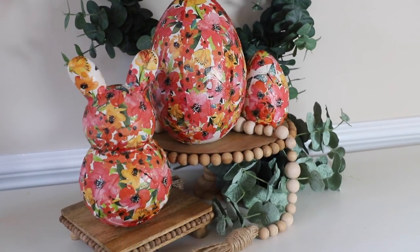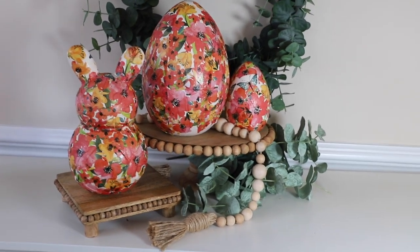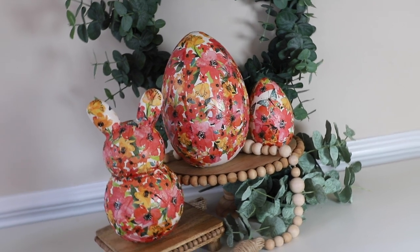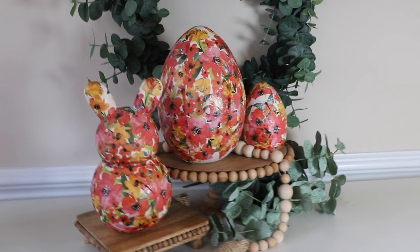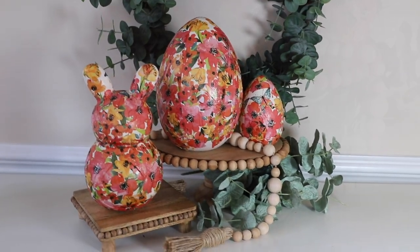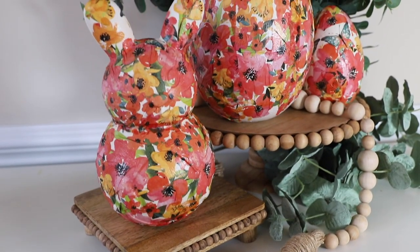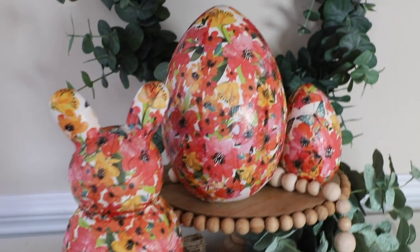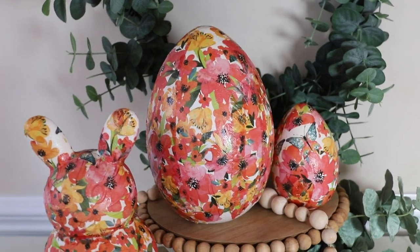The great thing about this technique is that it's very versatile. You can use different napkins for different holidays and different objects — really the sky is the limit. I will say it took probably three or four hours for everything to dry, maybe longer. I actually just left everything overnight.